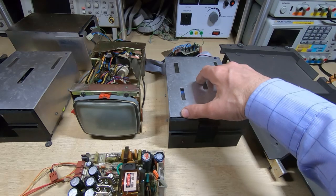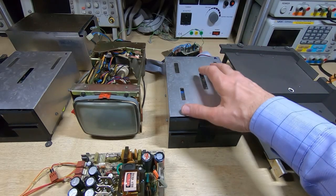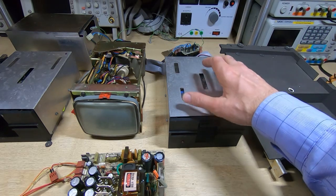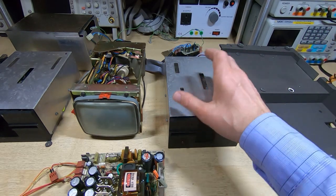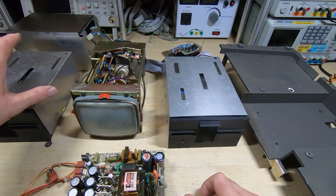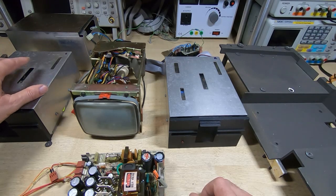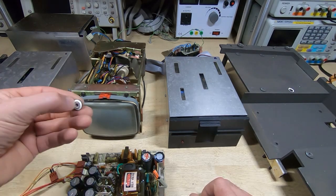The two drives don't look too bad inside. On the right-hand one, the head doesn't move — I think it's just congealed grease and it just needs a strip down and clean; the bearings don't feel too bad on this one. The bearings on the left-hand drive I think are shot and will need replacing.